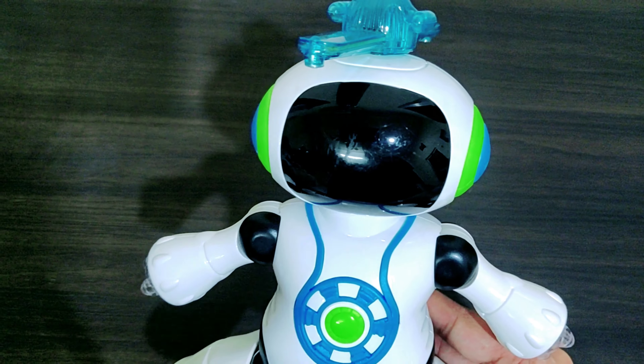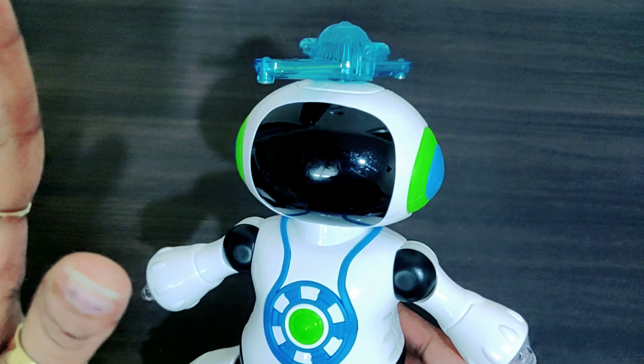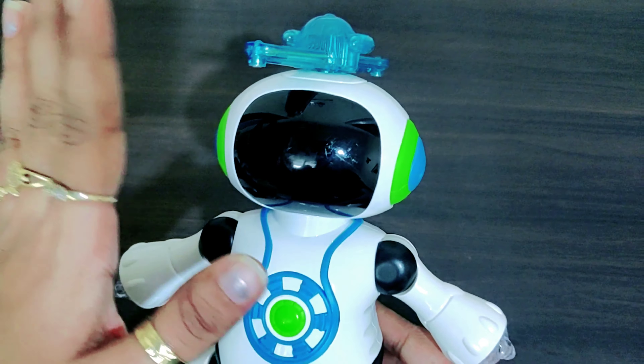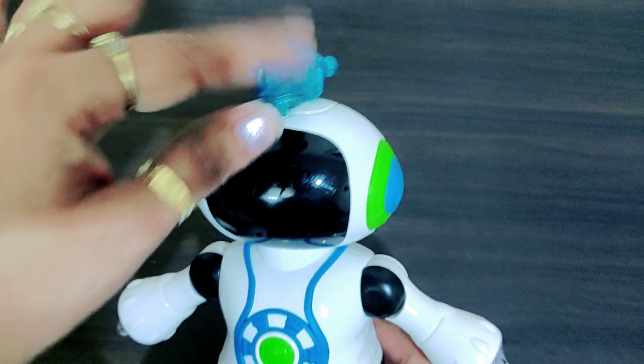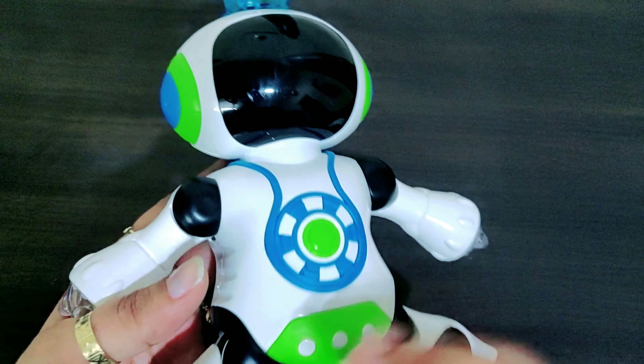Jaise unki aankh ya face pe kar liya, toh maine khud bhi experience kiya ki ek dam se aapka haath lag jayega toh aapko ek dam se ek shock sa lagega — jhatka lagega — kyunki iski speed kaafi tez hai. Baki ye ek acha gift hai under 500, aapko kisi baby ko dena hai.